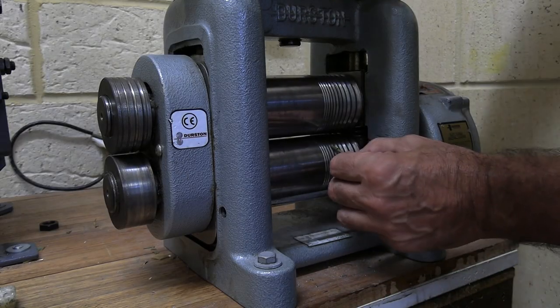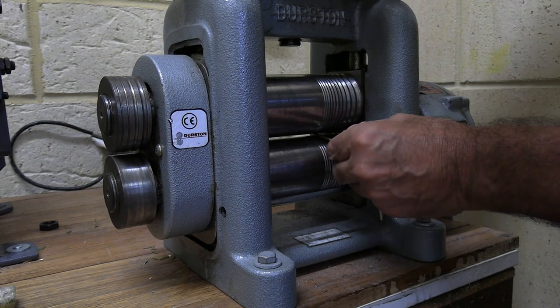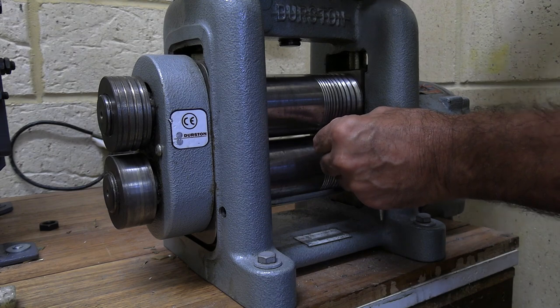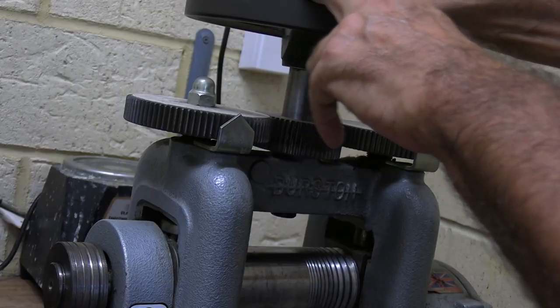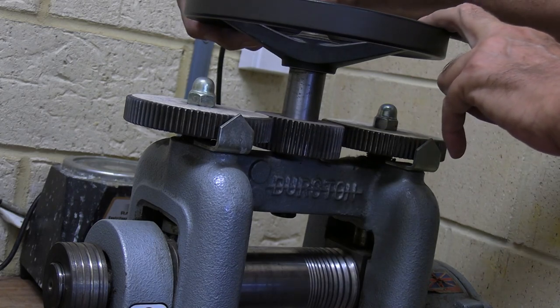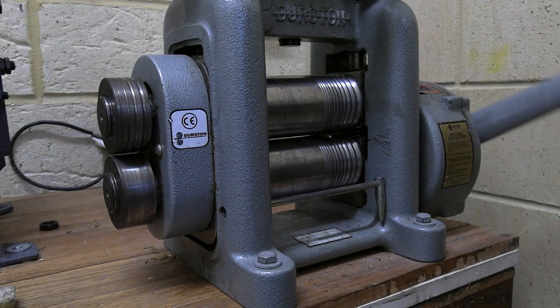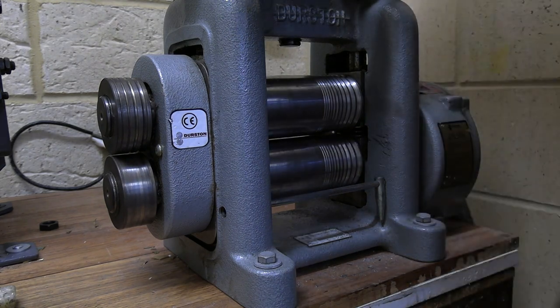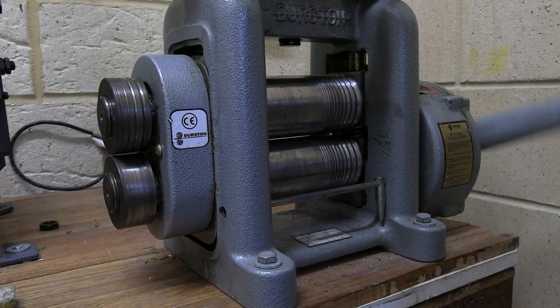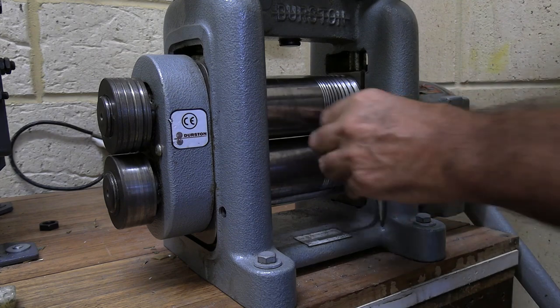I've annealed this piece and the finger size I'm aiming for is M and a half, quite an average size. By the time I finish doing the stretching with the roll mill I want this to be around about 60mm long. There's a lot of tweaking we can do at the forging stage to make it bigger and also we're going to split the shoulders open.